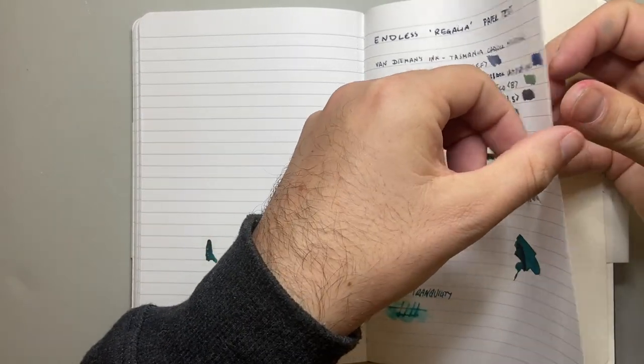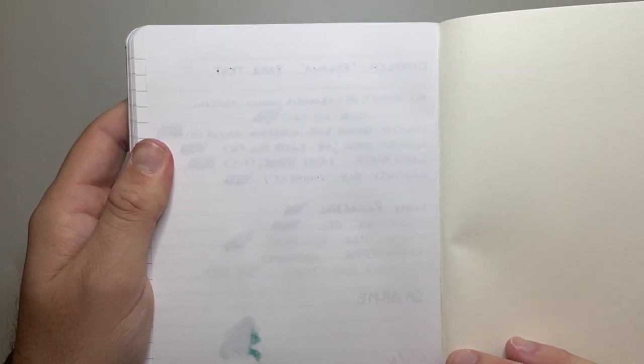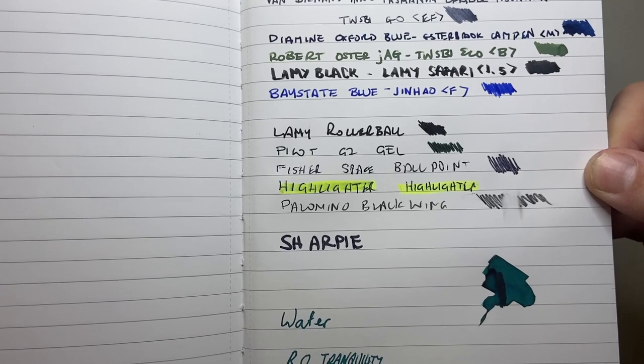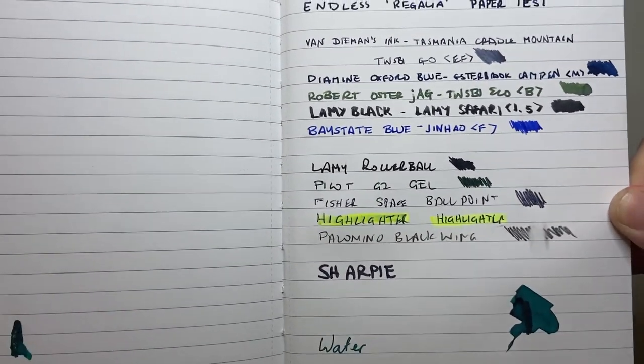Let's look at the reverse of this page. A couple of spots — the Diamine Oxford Blue has come through, and the Base Camp Blue has come through in a couple of spots. But for the most part, everything else has performed beautifully. The fountain pens, even the broader Lamy black in the 1.5mm nib, doesn't come through. There is some ghosting — you can see through it — but it's not too bad. The show-through is pretty good. Everything shades well, there's a little bit of sheen, and it's nice and tight and neat. It's good paper.